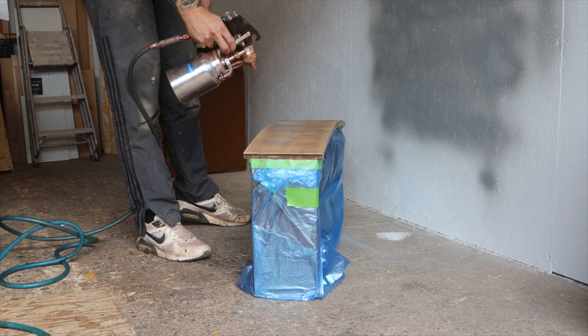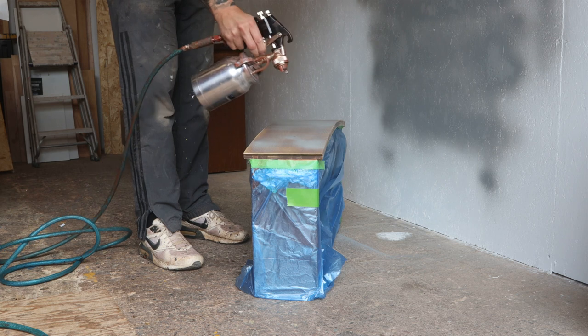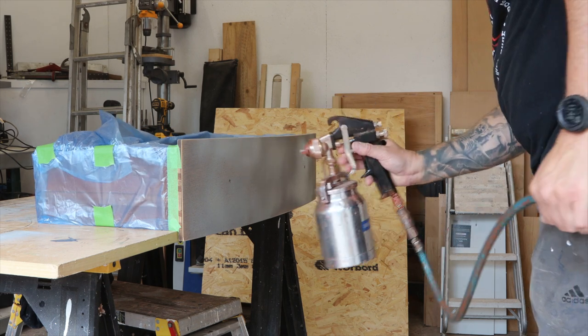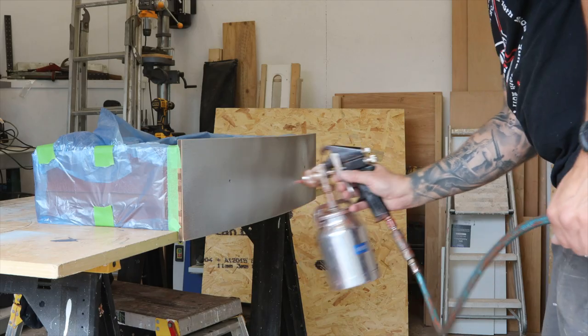So this isn't going to plan, because I can't seem to get an even flow of paint coming out of the spray gun. I thought the gun might work better if it was spraying parallel, but it didn't. As you can see, that wasn't all that successful, was it? So I've clearly got a little bit more to learn about these things. While I do that, I'm gonna carry on with the sanding.